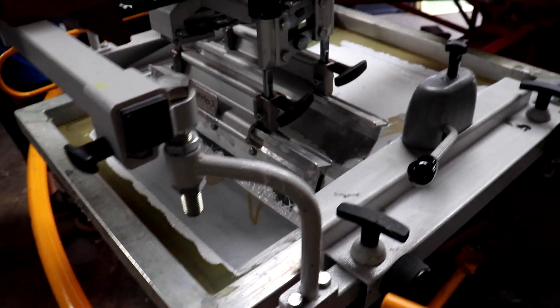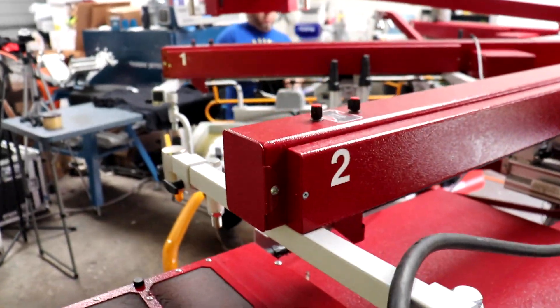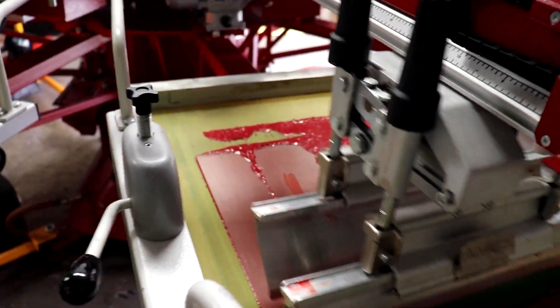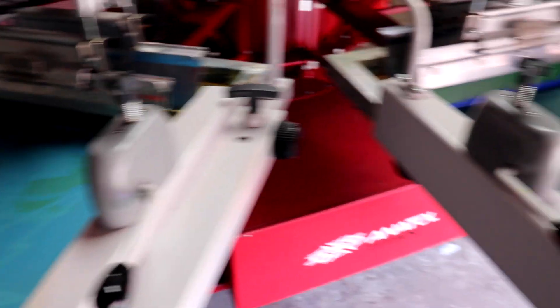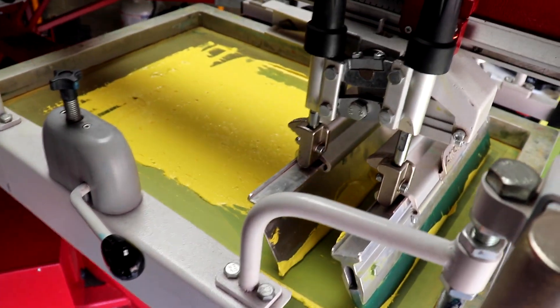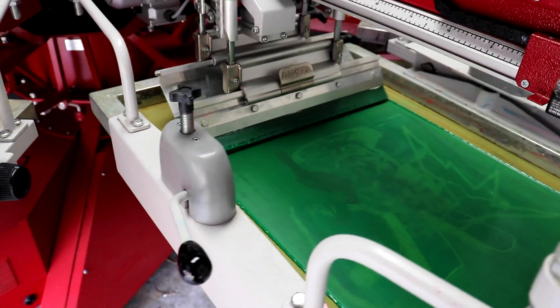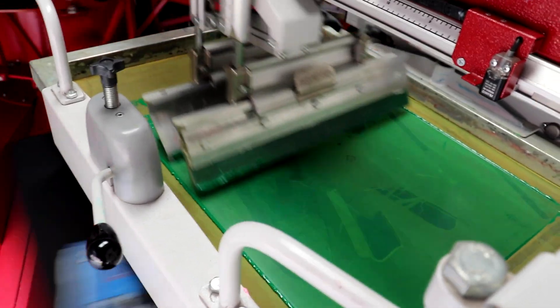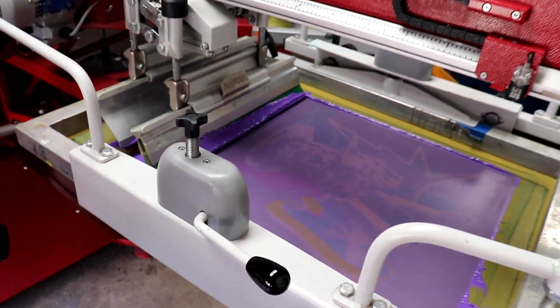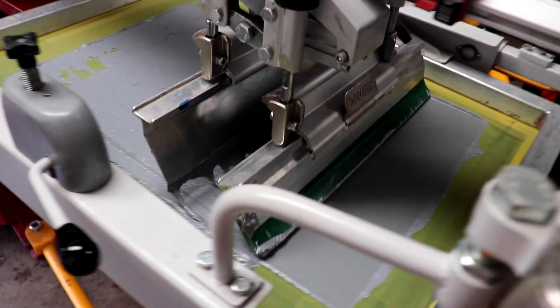We've got our white base going down, then we're flashing. We're hitting the white base twice — all these are two 30 mesh screens. Hitting it with the cardinal, then the bright blue going down, which is a little lighter shade. Our royal blue is hitting twice just to pump that color up. We've got our golden yellow — all this is wet on wet. We've got our green doing its thing for the lightning, as well as our purple, and then last but not least, our gray going down.